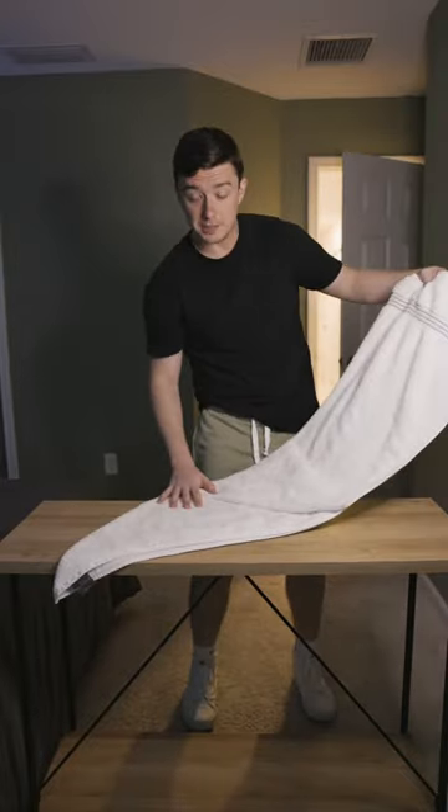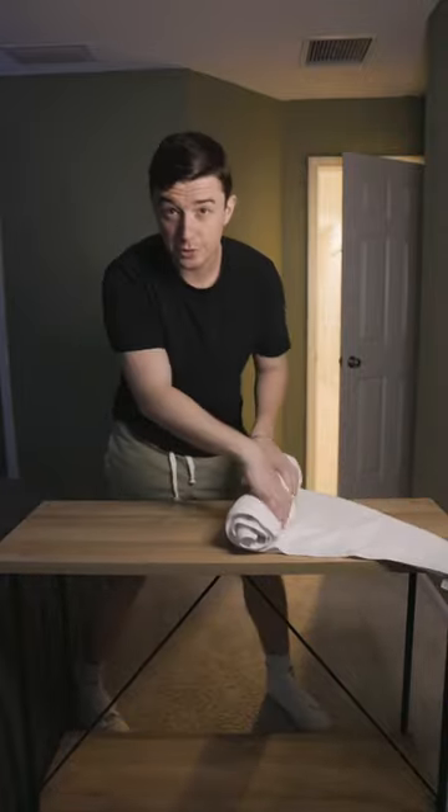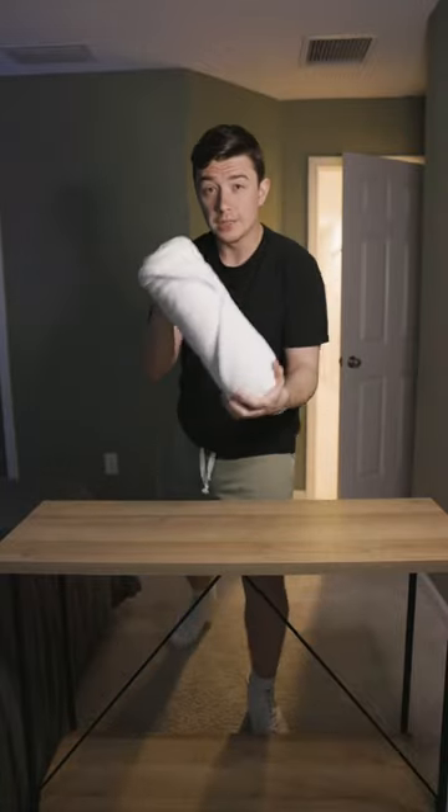So far, it should look something like this. Now you flip it over. Next, you roll it all the way up. Make sure you do this roll nice and tight. Tuck it in, and you have a rolled towel like that.